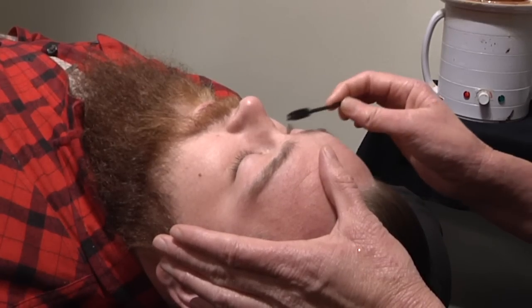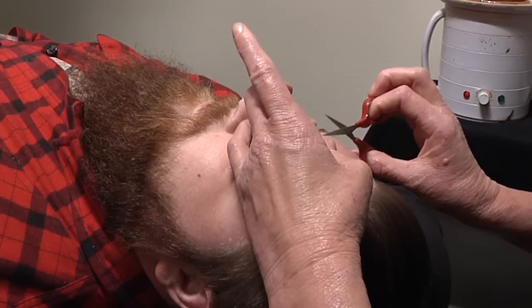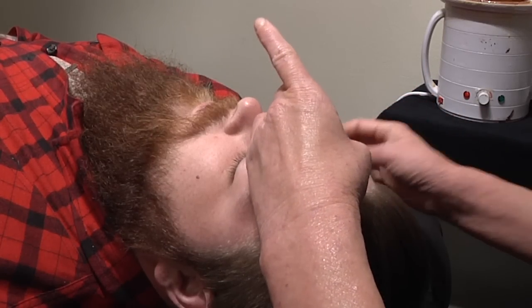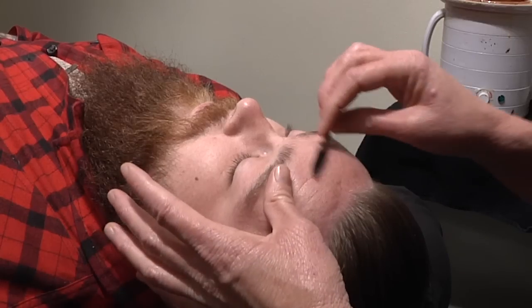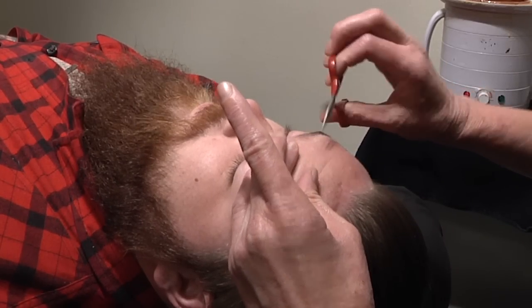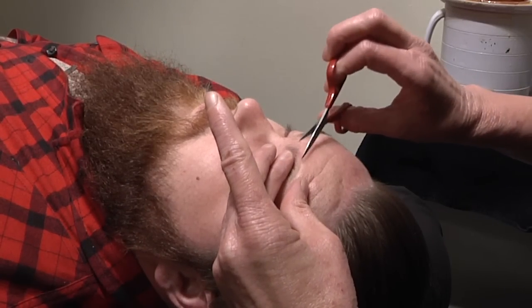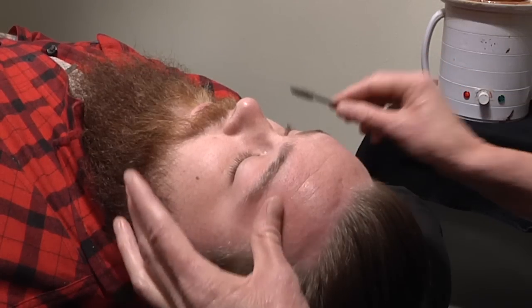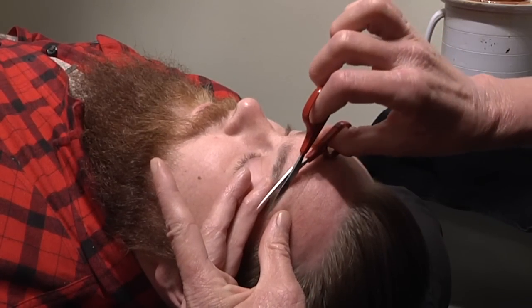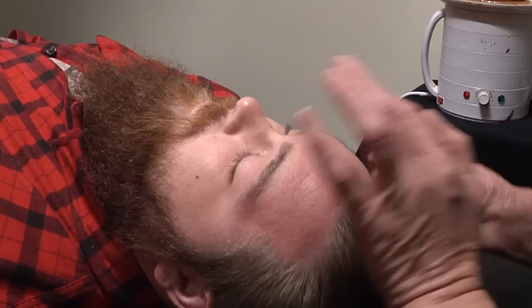Starting here, I'll trim slightly to create a nice line and take some weight out through here, shaping it up really nice. I'm just slightly taking the ends off - I'm not hacking the hair. Everything's nice and ready for wax.